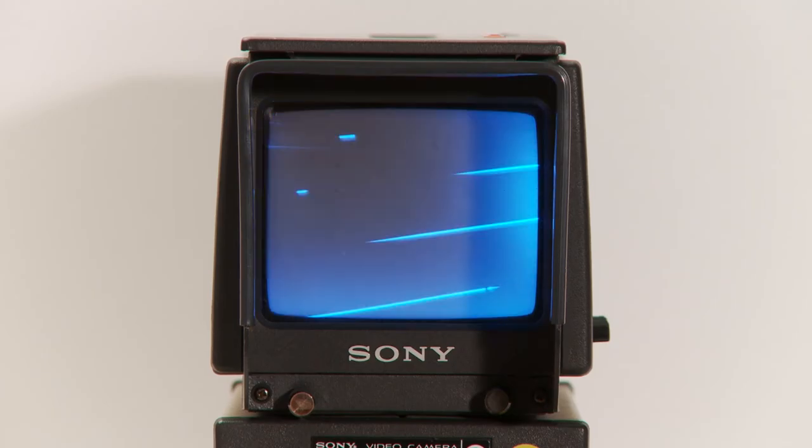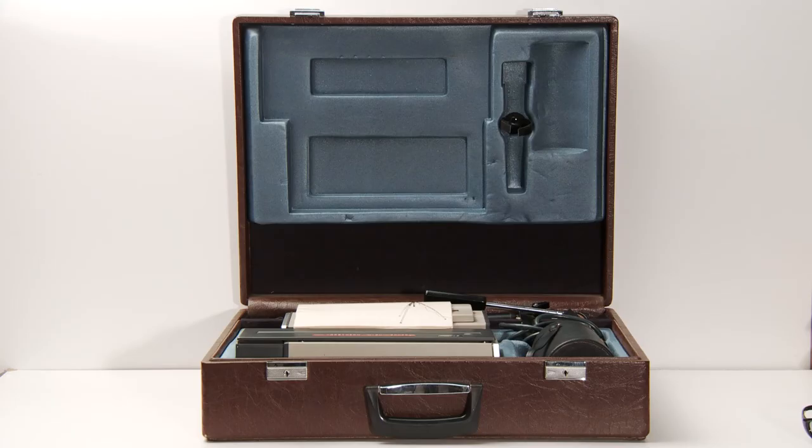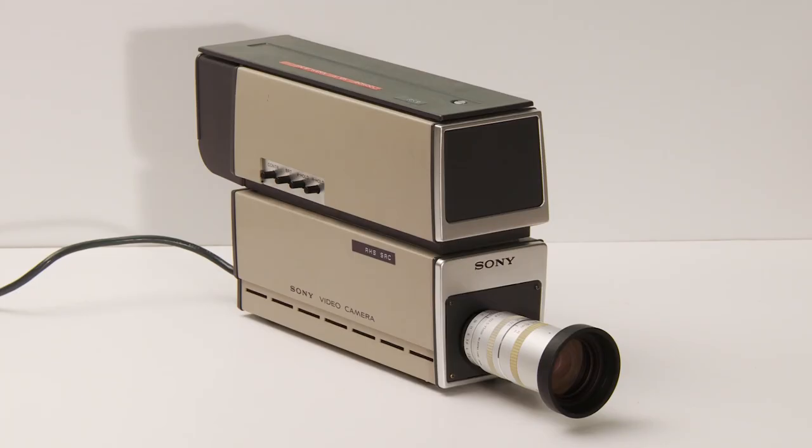Powering it off looked kind of neat too. I have no real use for it, so I did sell it to another collector to enjoy, but it was fun to set it up and do a video. The AV Club kids — they would have loved this.